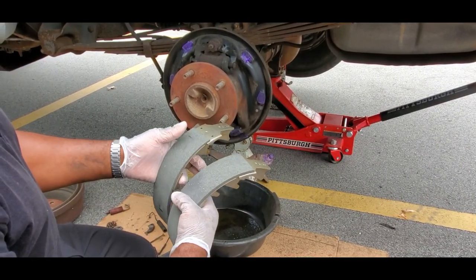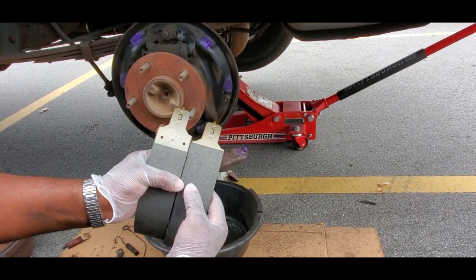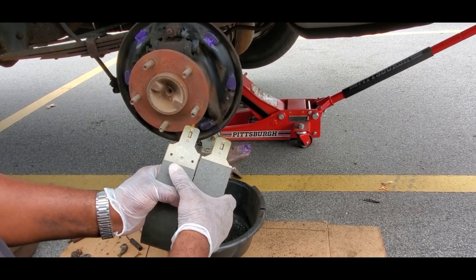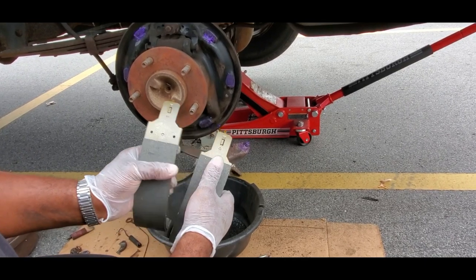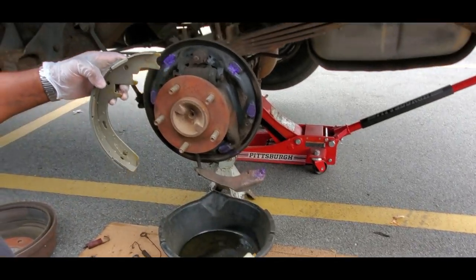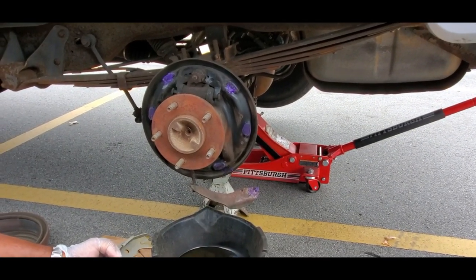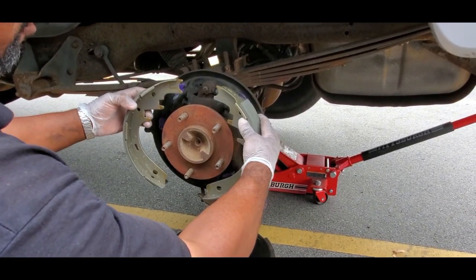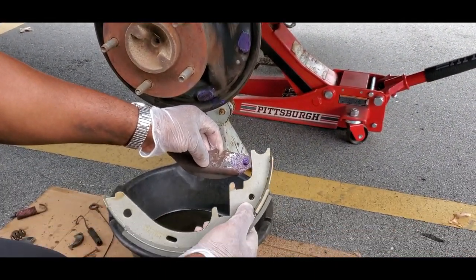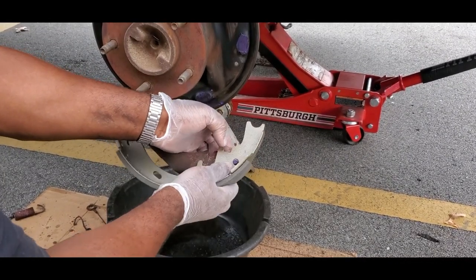With your new brake shoes, you're going to have two types. Notice how one has the lining starting way up high, and the other starts down lower. The one that starts down lower goes to the front of the vehicle, and the longer one goes to the back. Being that it's going to be like this, we're going to start with the back one. Connect the emergency brake lever first - put the hole around the top, push that through there, and make sure it swivels nice and easy.